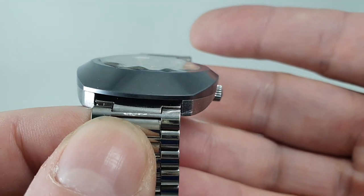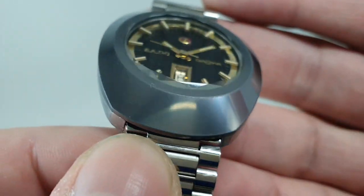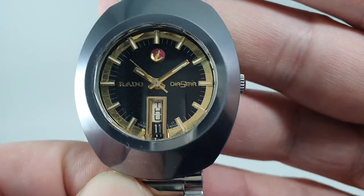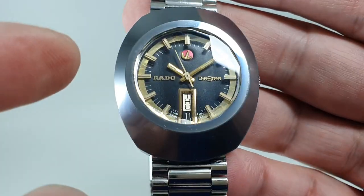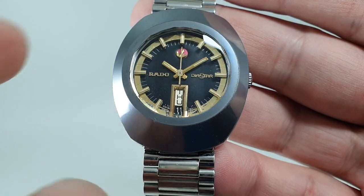You can see the facets running down each side of the faceted crystal and around the edge — lots and lots of details. It's what you get when you get a Rado watch. There's a day/date on the dial, and it's an ETA-based movement.